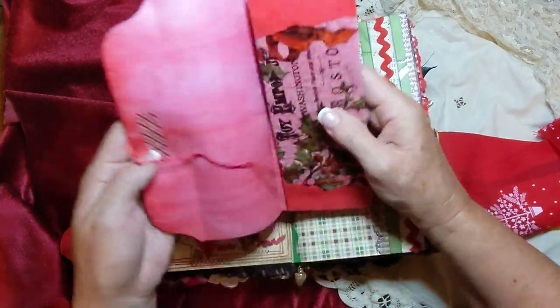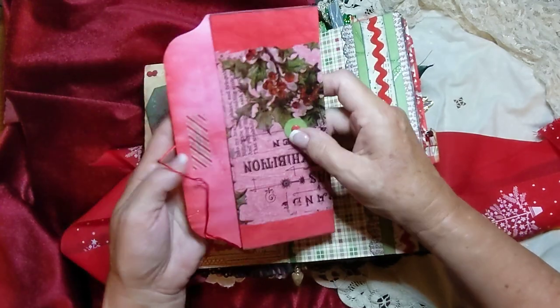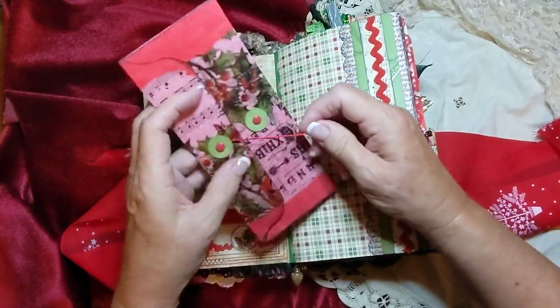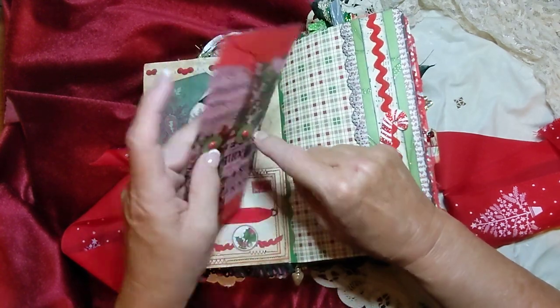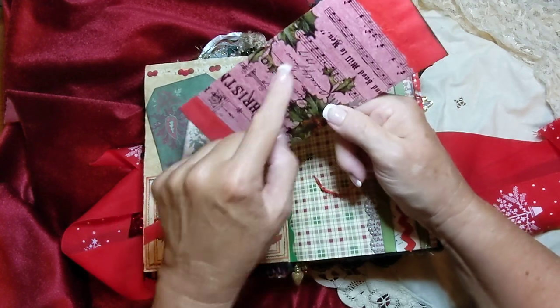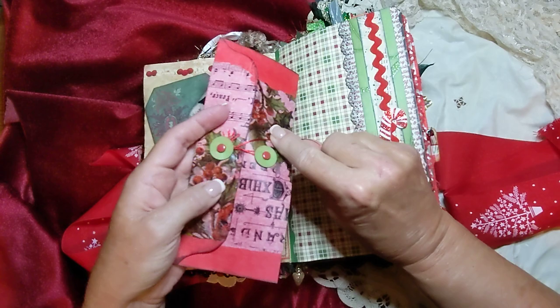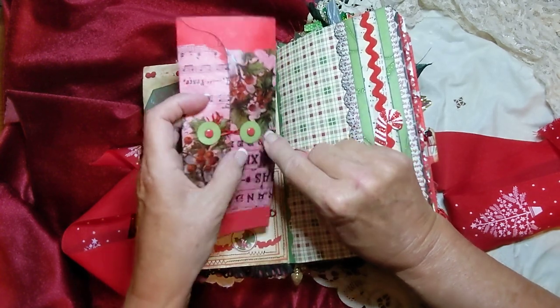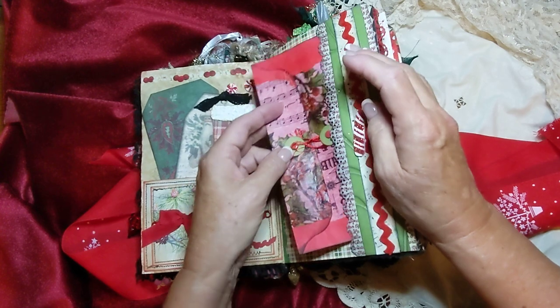This is just a — I'll fill it out, you can write on there. This is some coffee-dyed paper that I made. And the paper on top is one of Tim Holtz's decoupage papers that I put on top of that. And that goes back there.